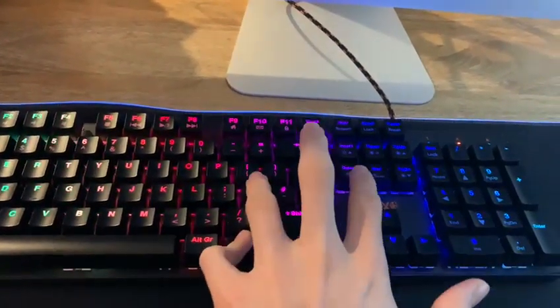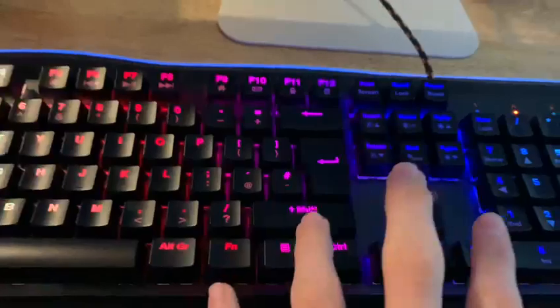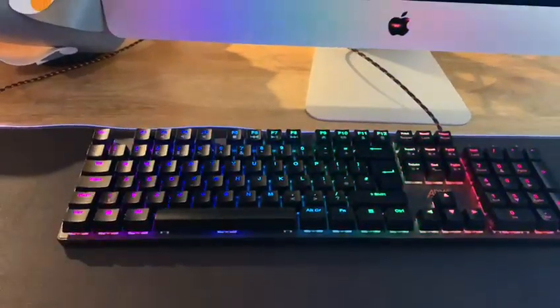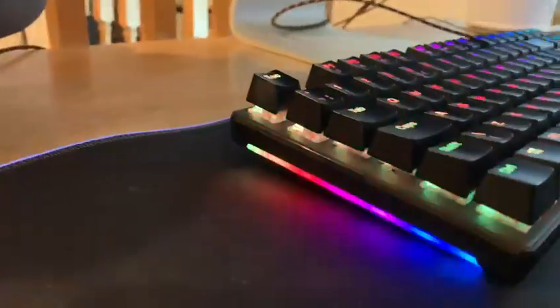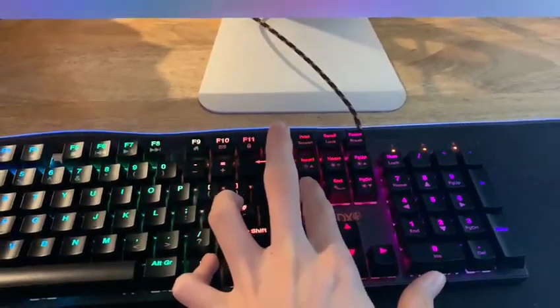This is going to be Function Insert and Function Delete. Function Delete slows down the speed of the changing colors, while Function Insert speeds it up. That's why normally on the default mode this is very slow and steady, all the same color — pressing Function Insert will speed it up, or Function Delete will slow it down.